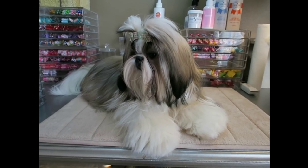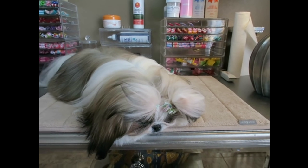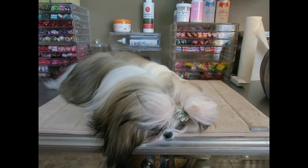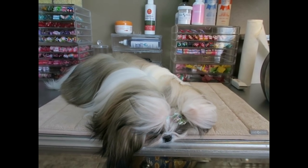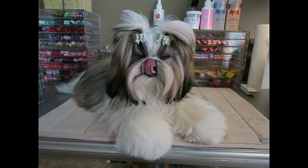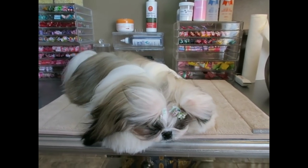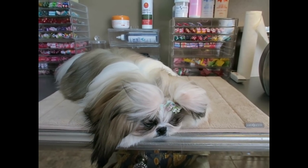Hi guys, I'm here with Stassi today and we're doing another bow haul from one of my favorite dog bow providers, Doggy Bow Ties.